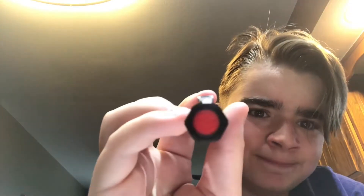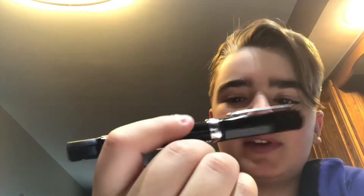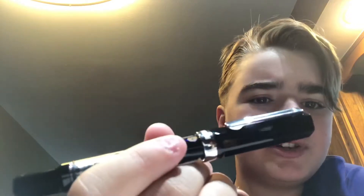This is my first TWSBI pen. I got it delivered from Amazon yesterday — you can get it for $31 on Amazon right now. Usually on other TWSBI pens the logo is embossed shiny metal with silver and red, but on this one it's just plastic. Still nice though.